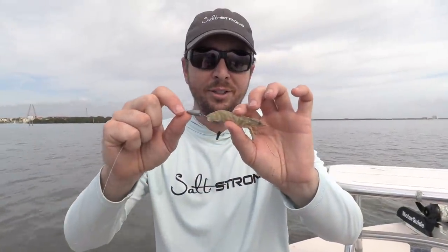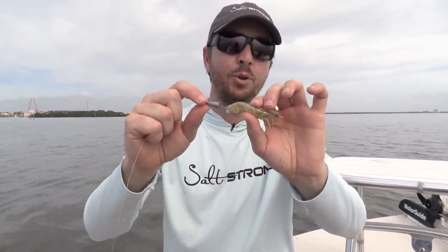I hope you enjoyed this tip on the weedless shrimp rig. If you have any questions, use the comment section below. And if you're a solid angler who wants to go out and catch more and better fish every single trip, be sure to check out our Insider Fishing Club.